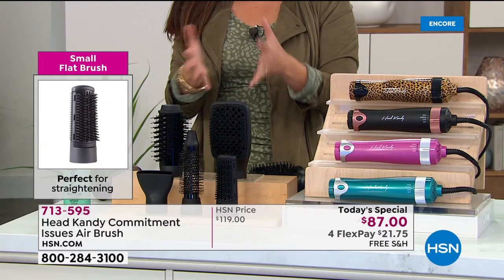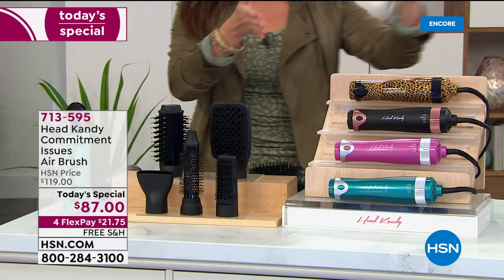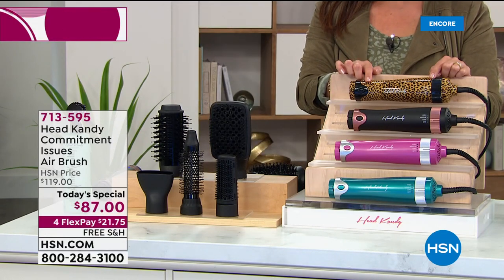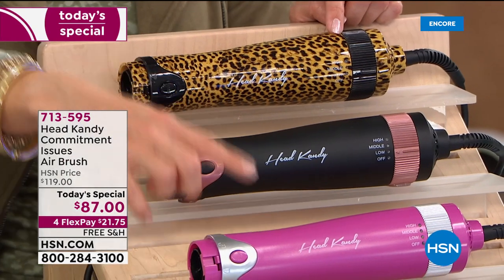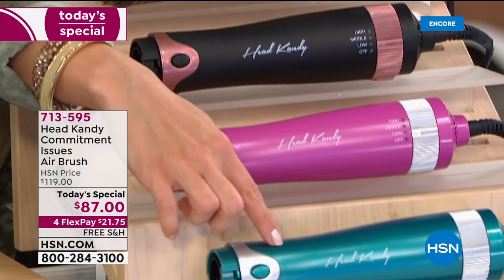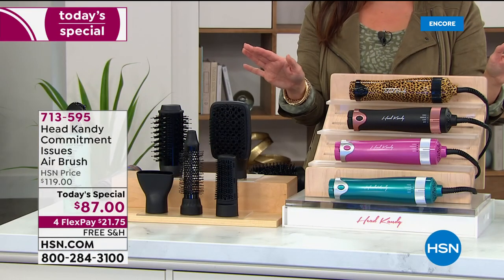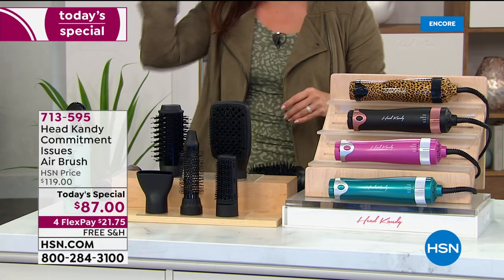I'm really excited about what I was able to create, and I know you guys at home are going to love it too. You get all five attachments — just choose which color base you want. Leopard by far is the most popular and exclusive just to us here at HSN. We have black, pink, and teal at the bottom. Limited lifetime warranty on this. A full 30 days to try it out. $32 off, free shipping.